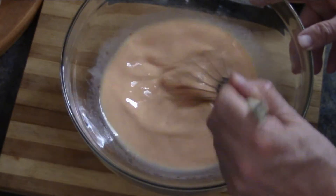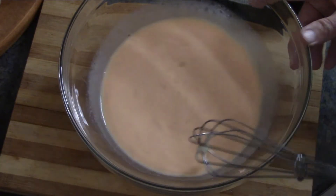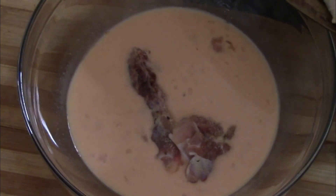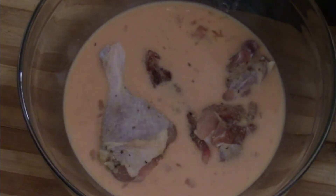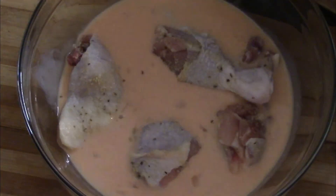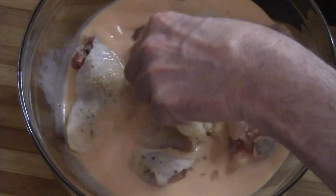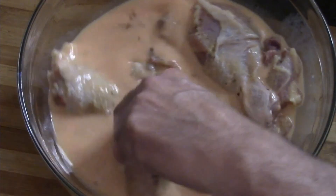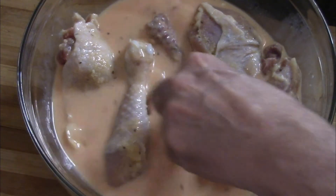We're gonna mix all that together, and in goes our chicken one piece at a time. We want to make sure that the chicken is completely covered in that mixture. I think a cake pan might have worked a little better for soaking the chicken, but this will work okay.